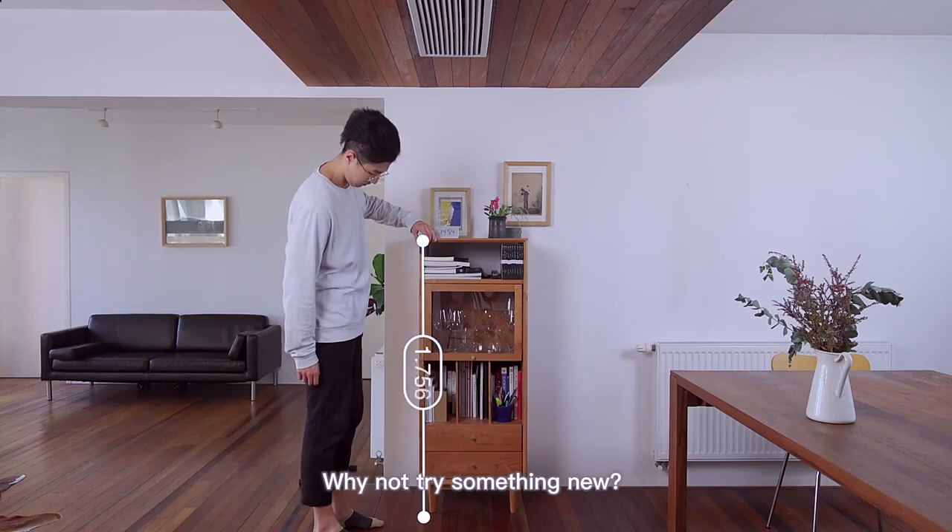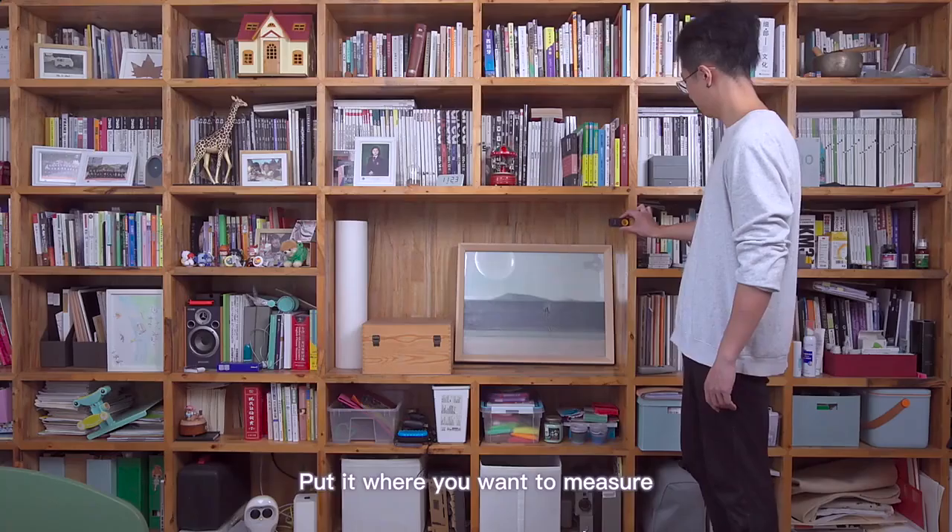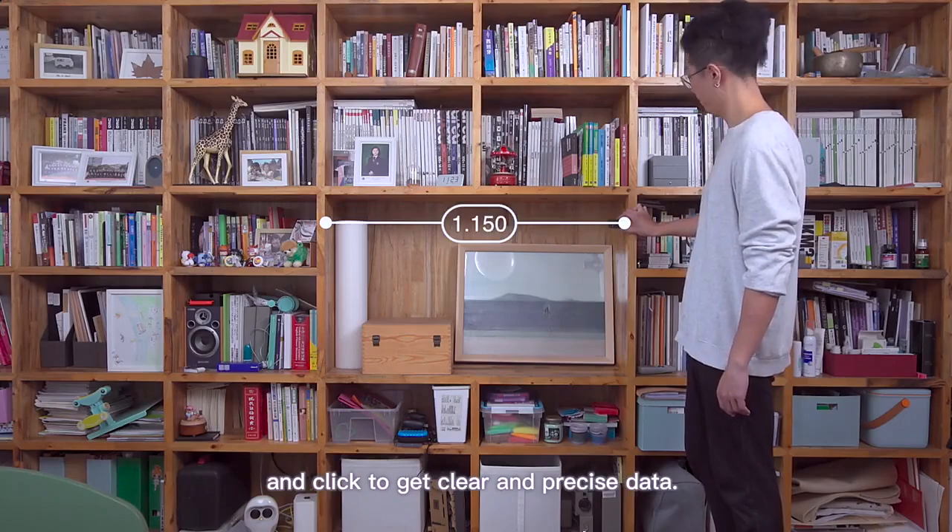Still using a tape to measure? Why not try something new? Meet HOTO Smart Laser Measure — put it where you want to measure and click to get clear and precise data.